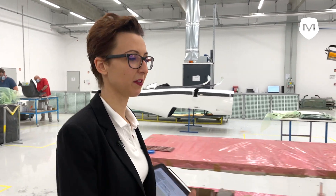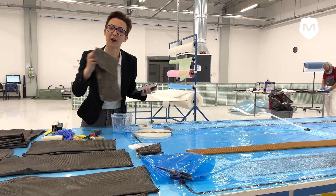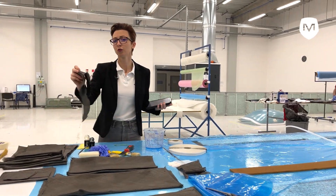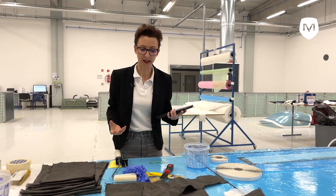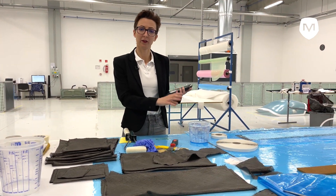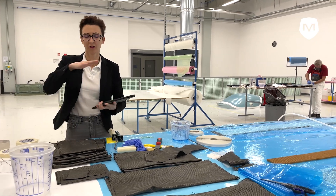We need to cut the materials first. Composite is made of two parts. The very first is the fibre material, which is strong but also a flexible structure. And then you have the resin, which is the matrix material.